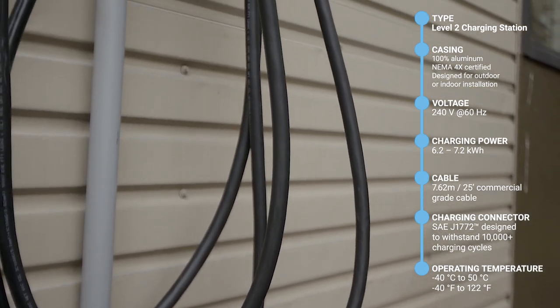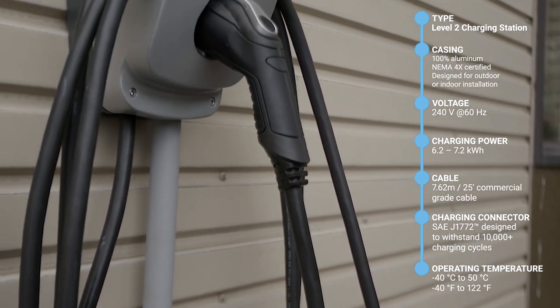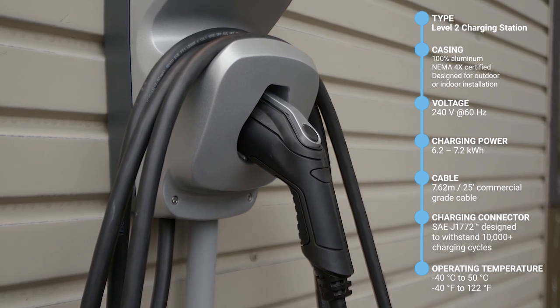The X5 features a 25-foot-long cable, able to provide enough length to connect to your EV's charging port from most parked positions, and is designed to maintain its flexibility even in the coldest winter days.